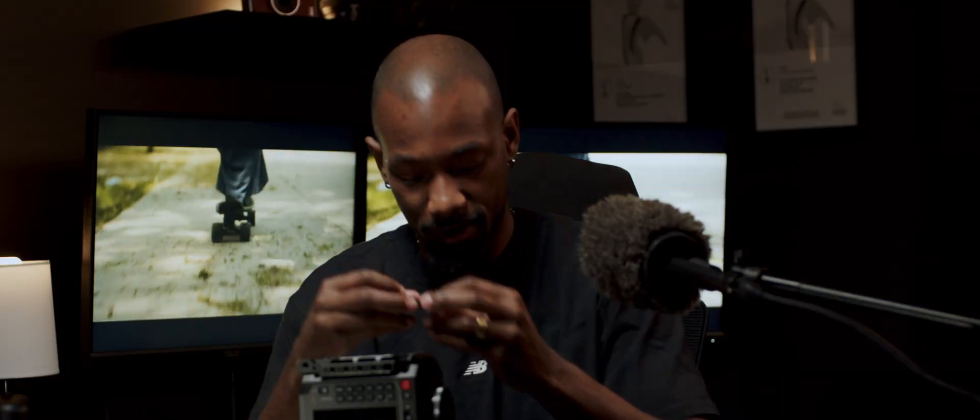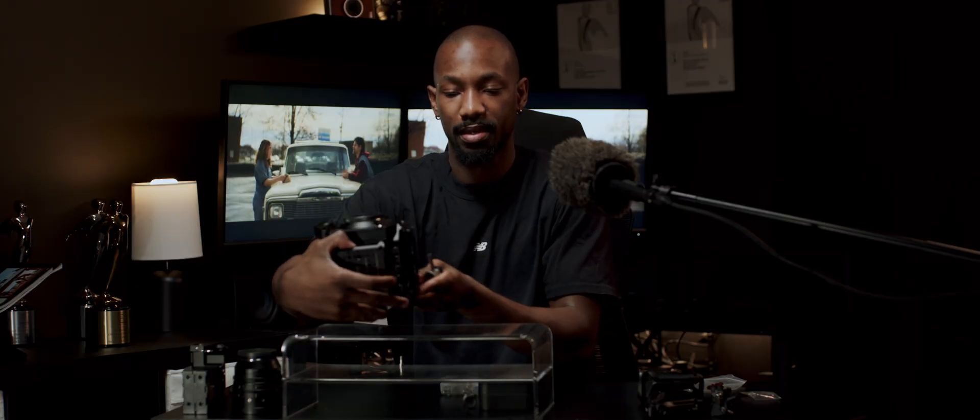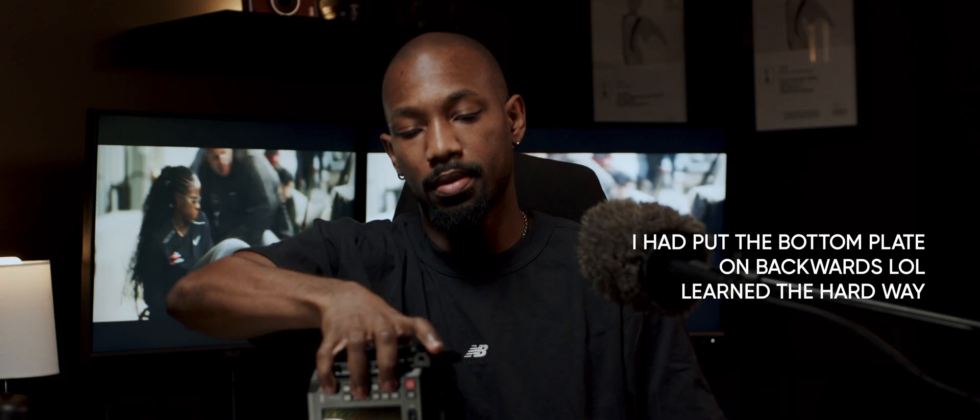What's really cool is they also included this Manfrotto base plate that you can just pop right on the bottom — it fits nice and snug. There it is. The base plate and bottom plate, all nice and snug.